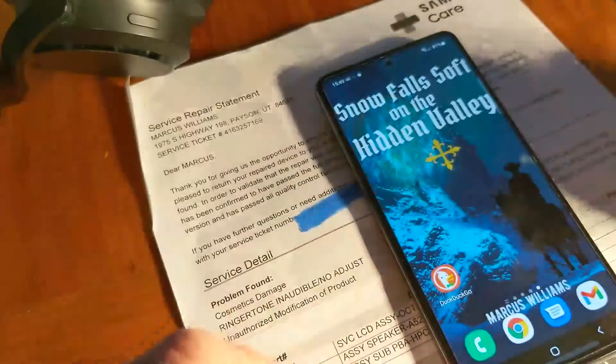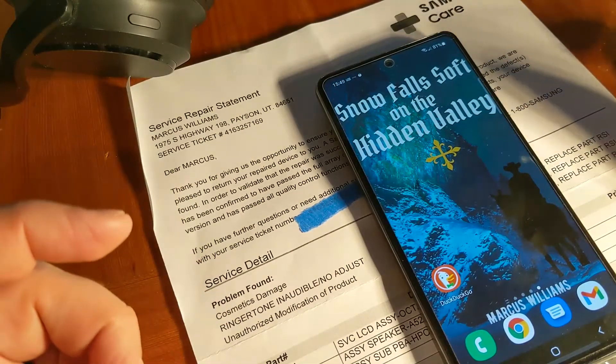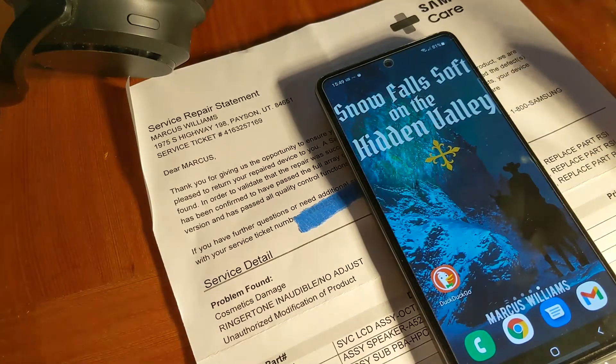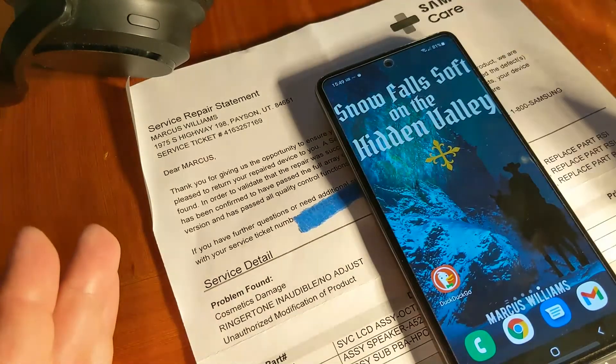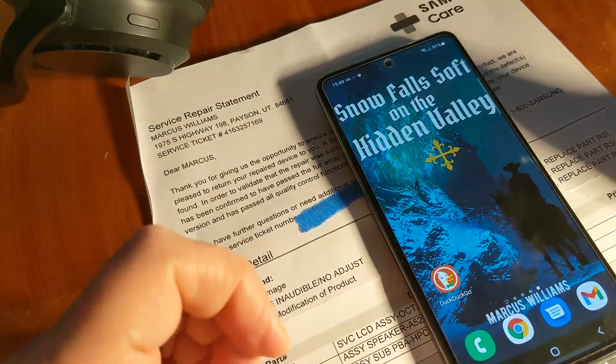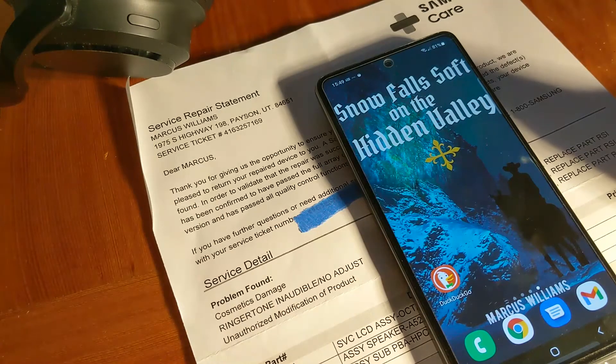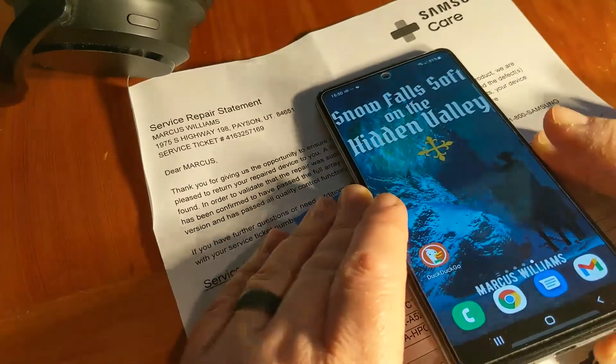I got the phone back after a couple of weeks. The turnaround time was one week exactly — I sent it in on a Wednesday and received it the following Wednesday. Communication was also great: I got an email when they received it, when they started looking at it, when they had a decision, and when they sent it back. Very happy with Samsung Care service.